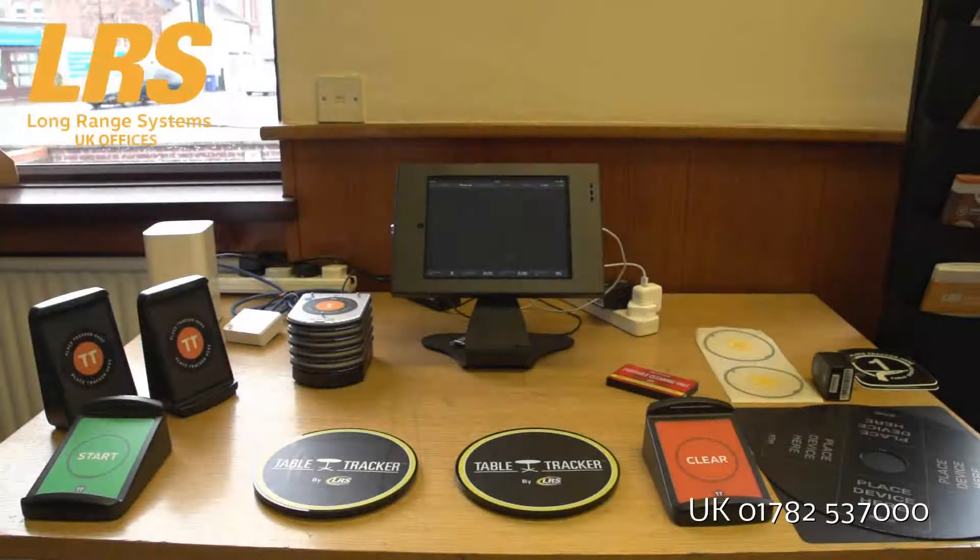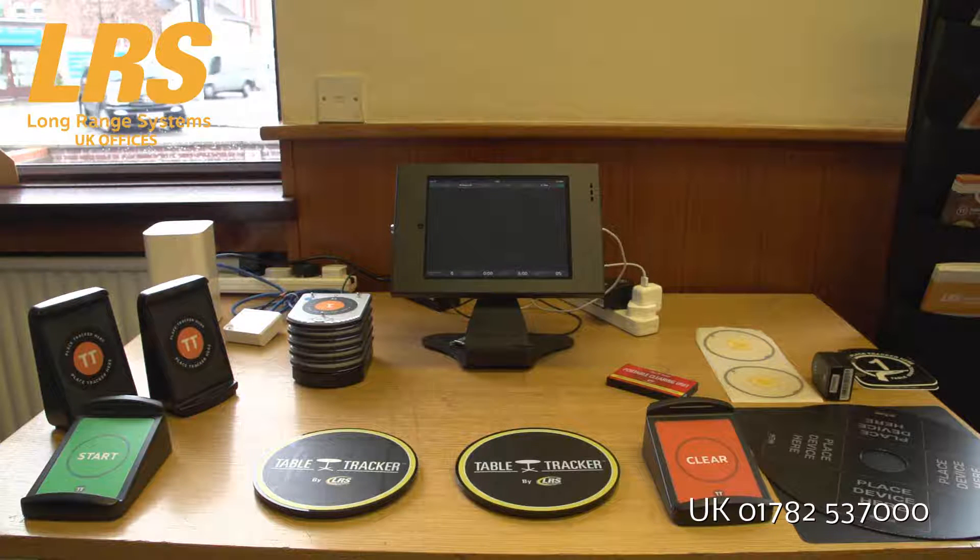Here's an overall view of the TableTracker 3 system. You'll notice that it's based on the Apple iPad type of display. On version 2, we used to use a standalone PC, but on this system the software can support actually up to five separate iPads so that employees are able to see the system working from various positions or even be walking around on the premises.